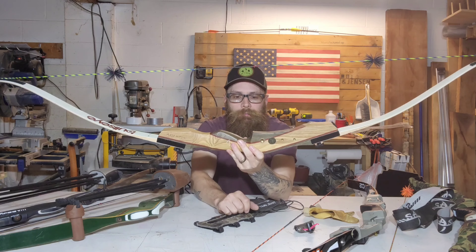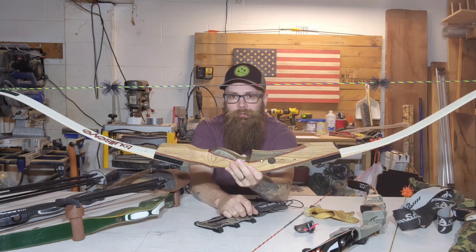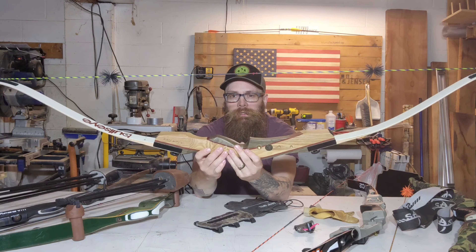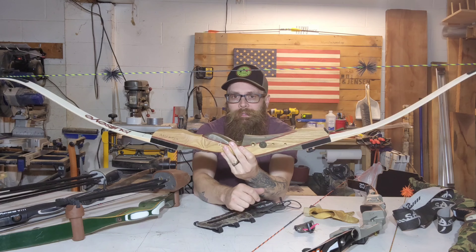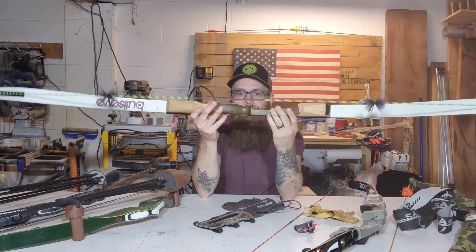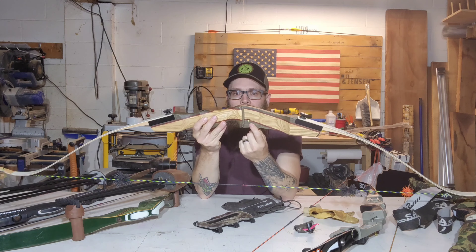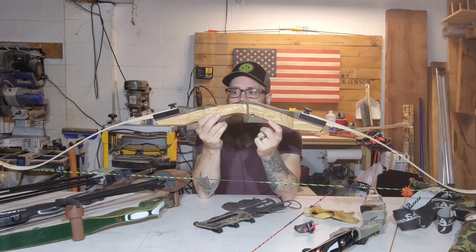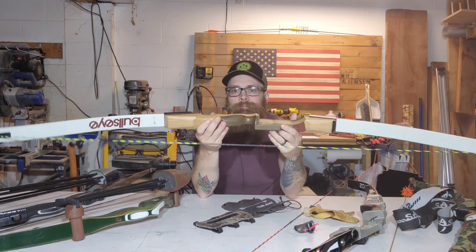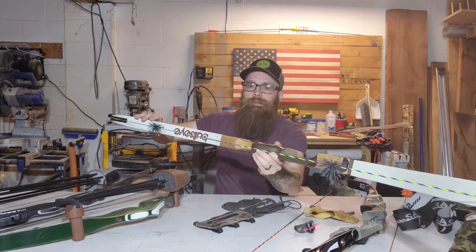This is another recurve — this is your basic beginner recurve and it's a great bow. This is my wife's bow, it's a Galaxy Bullseye. We got it at Lancaster Archery. It's a 62-inch, 30-pound recurve bow. You can shoot it off the shelf, or it has a slot where you can put a rest on it. She shoots it off the shelf and absolutely loves this bow, and it's nothing fancy.